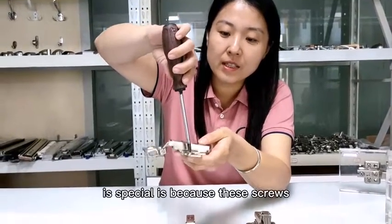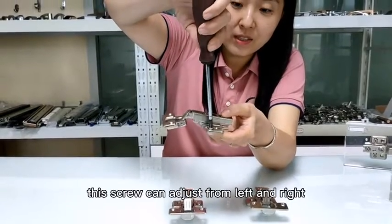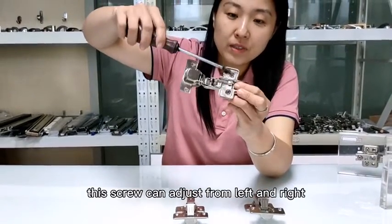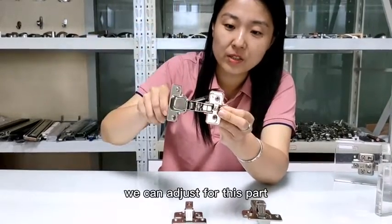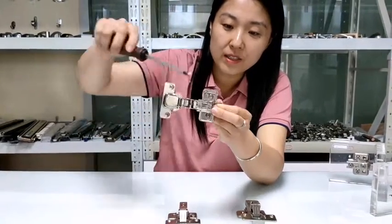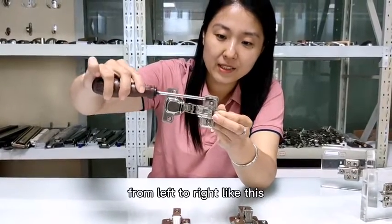And this kind of plate is special because of these screws. This screw can adjust from left to right. You can see here we can adjust this part from left to right like this.